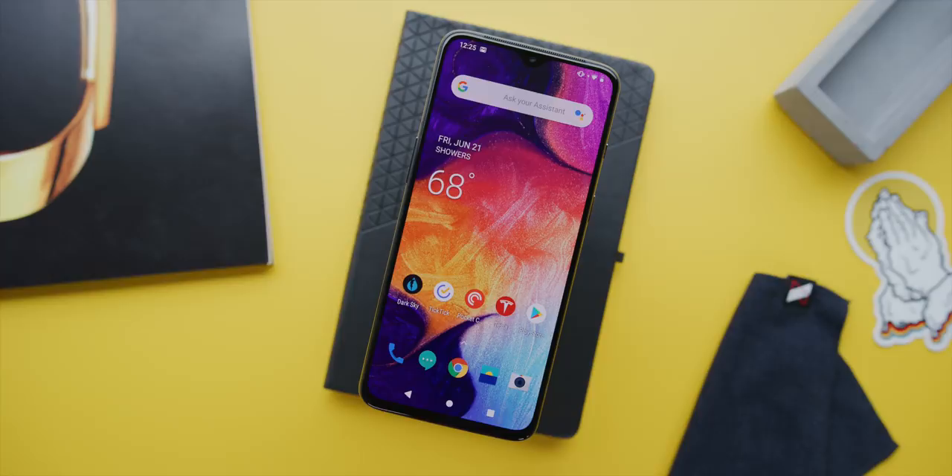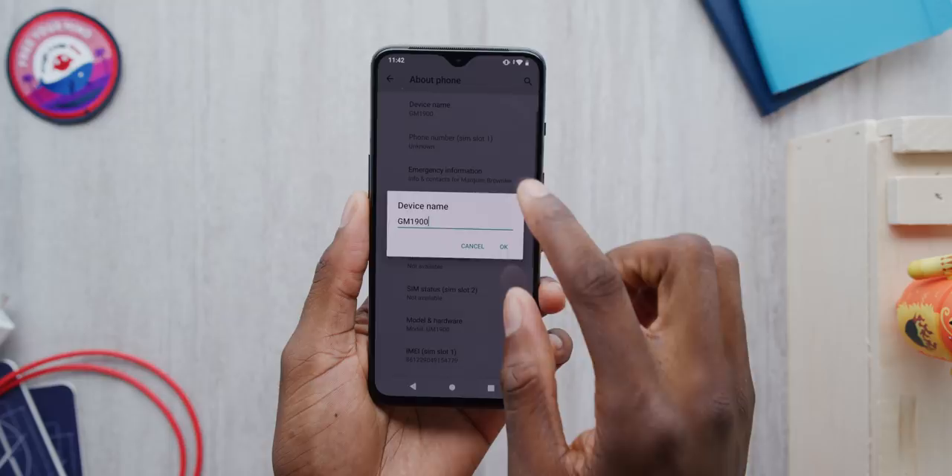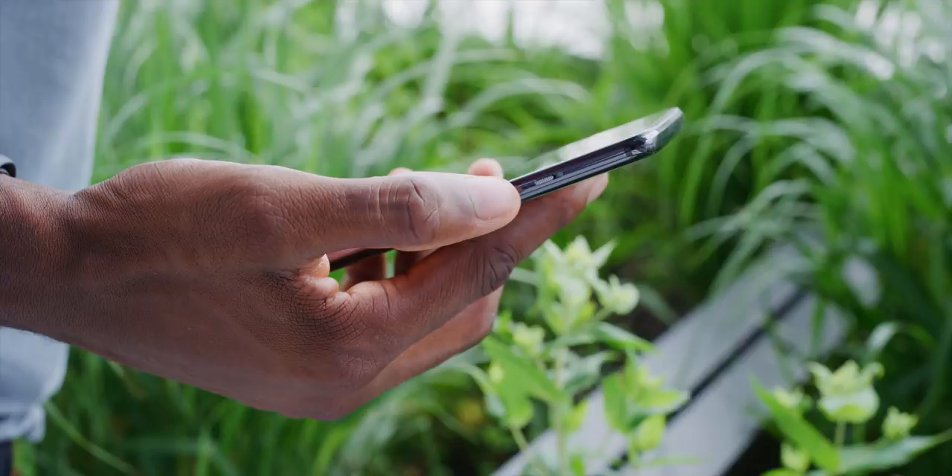So now it has the Snapdragon 855, still the newest chip. It's got that clean OxygenOS with frequent software updates. And if you haven't already noticed, this one is running the Android Q beta — that's why it's got a little bit of a different look with different buttons and quick settings. OnePlus phones are some of the only ones that can get the betas this early. The alert slider is still here, awesome as always, although it's just a little bit smaller.